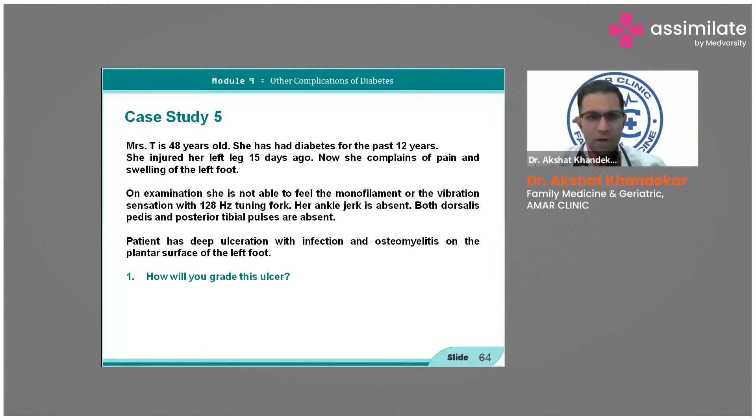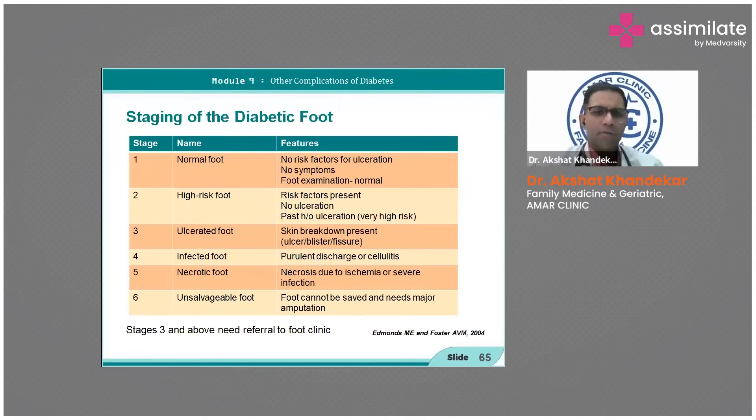This is a case at 128 Hz, so the diagnosis is clear — it's a deep ulcer with osteomyelitis on the plantar surface. So we'll discuss the diabetic foot and how to grade it.